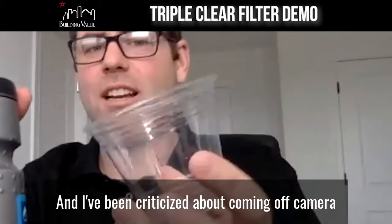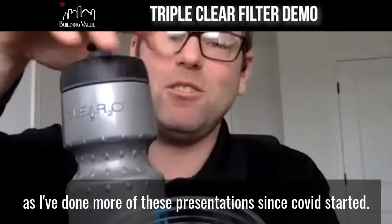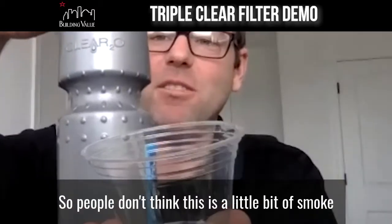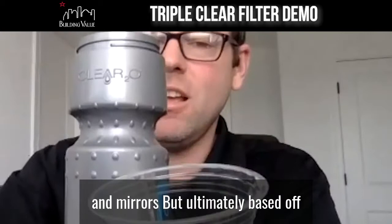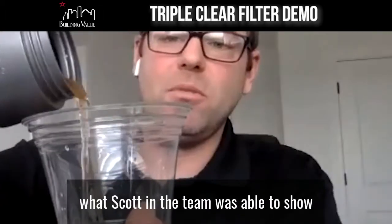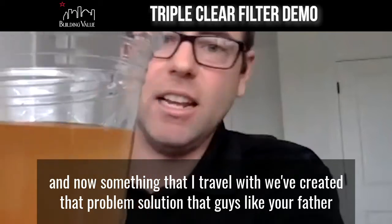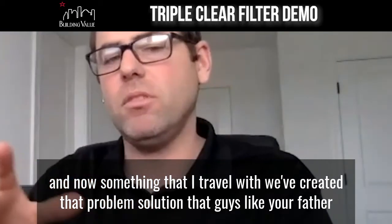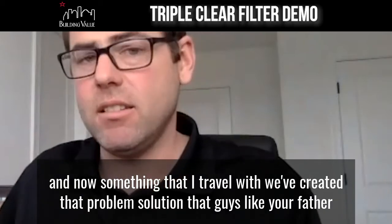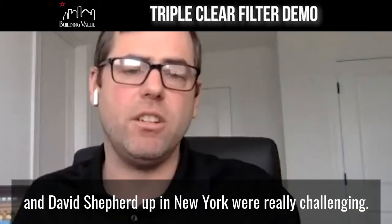I've been criticized about going off-camera as I've done more of these presentations since COVID started. So I'll do a little bit of a juggling act so people don't think this is smoke and mirrors. But ultimately, based off what Scott and the team was able to show — and now something that I travel with — we've created that problem-solution that guys like your father and David Shepard up in New York were really challenging us on.